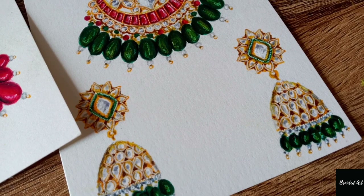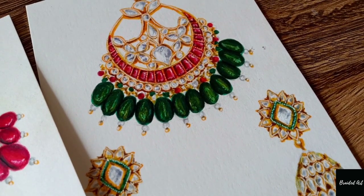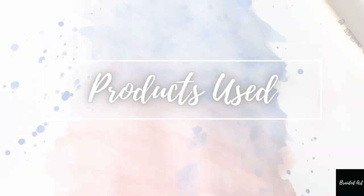Hi everyone, welcome back to my channel! Today I'll be showing you this stunning star-studded jewelry illustration. Quickly moving to the products that I've used.